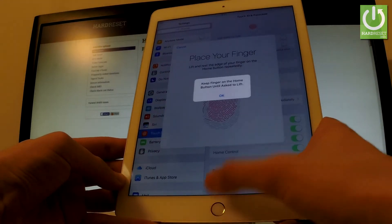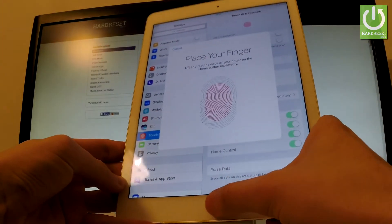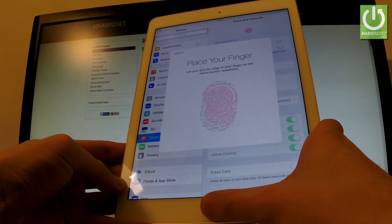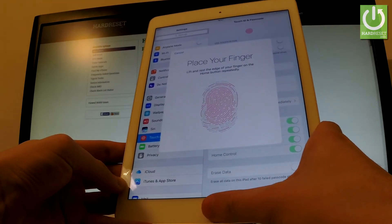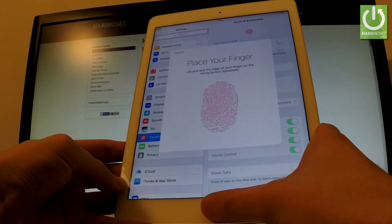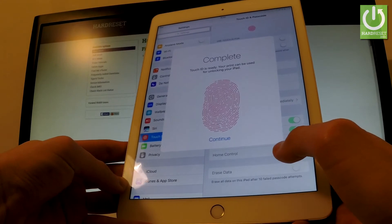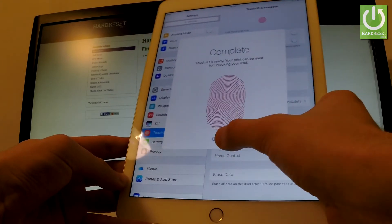Now let's add the edges of our fingerprint — just keep holding and pressing the home button, very softly. As you can see, Touch ID is ready, and your print can be used for unlocking your iPad.